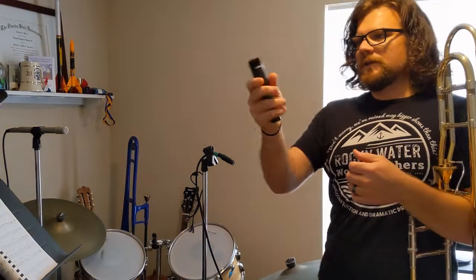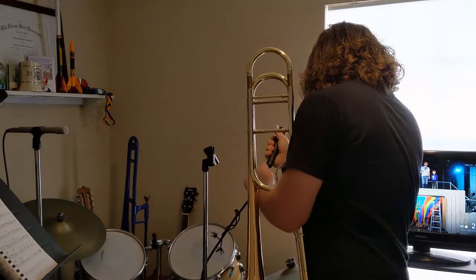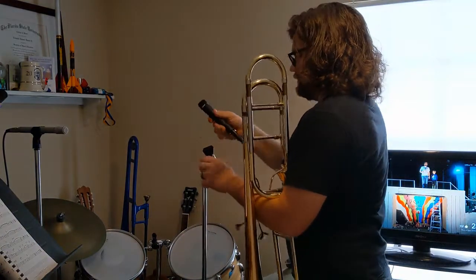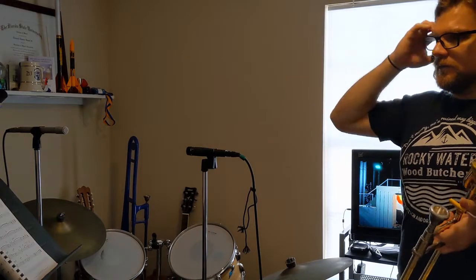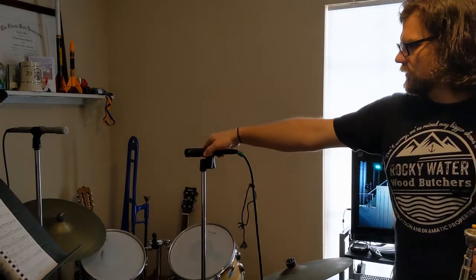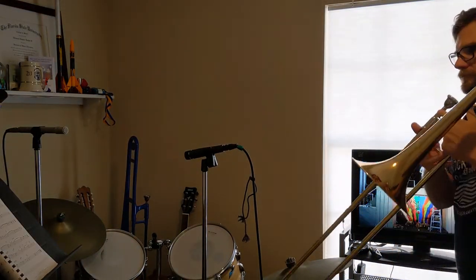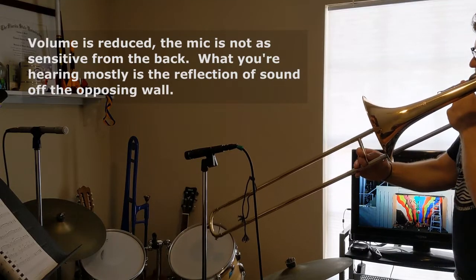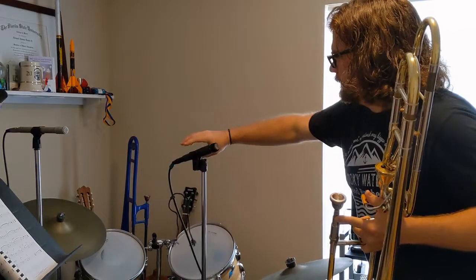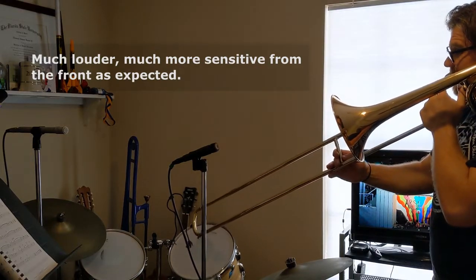We're going to come back to the SM57 — cardioid, so it picks up nicely from the front, not so nicely from the back. I'm going to point it at the wall. Sound, as you might know, bounces, and I'm in a small room here — our back bedroom-guest office. My sound is going to bounce off the wall a little bit, but it should sound different. I'll play at the back of the mic and then turn it back around to play normally.